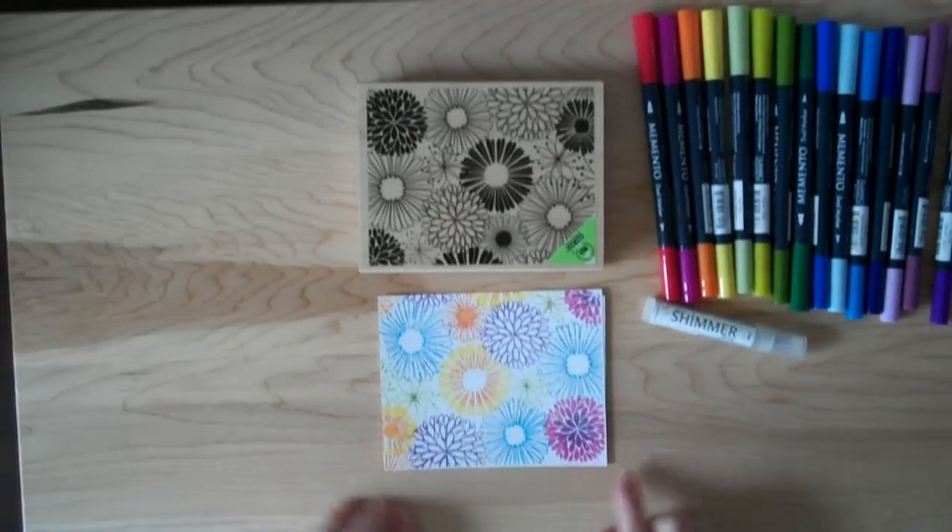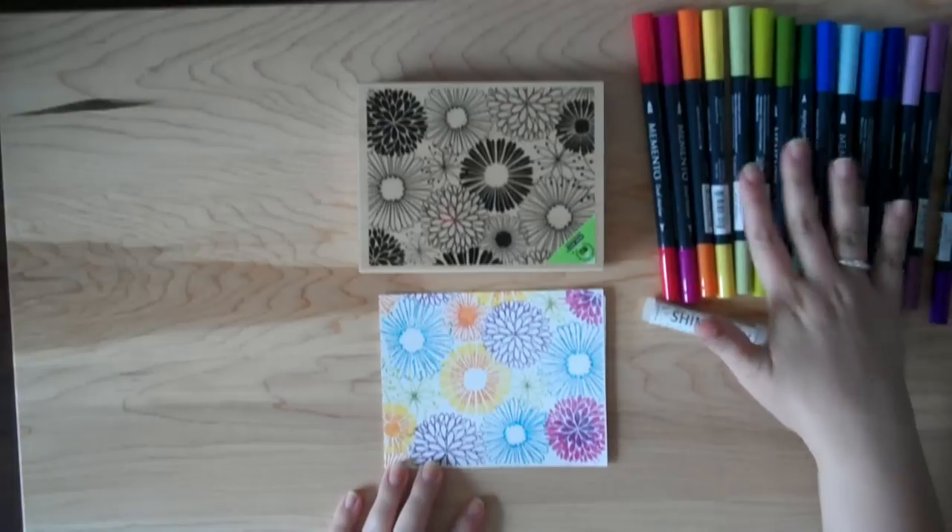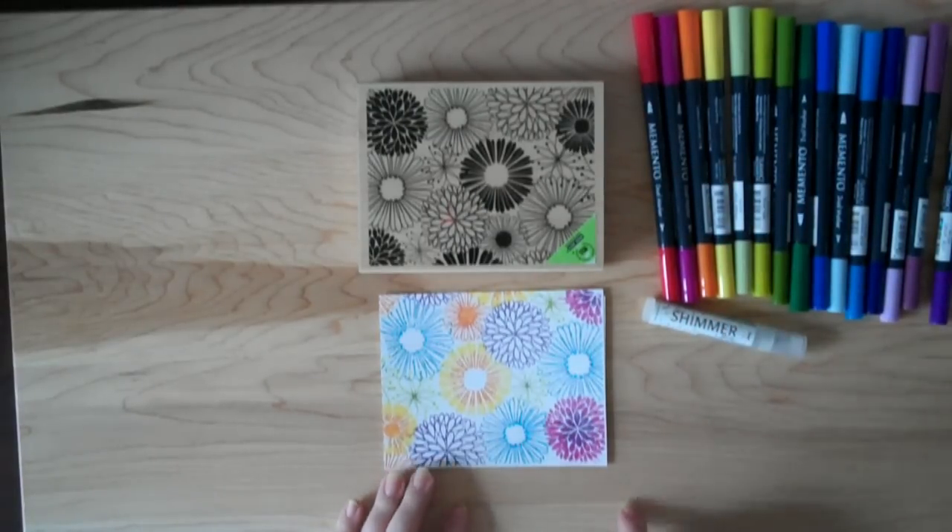Hey there! Today I'm going to show you how to make a really great background using watercolor markers and Shimmer Spritz from Tsukineko.